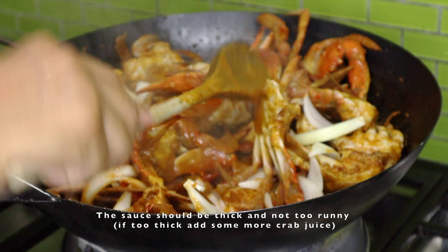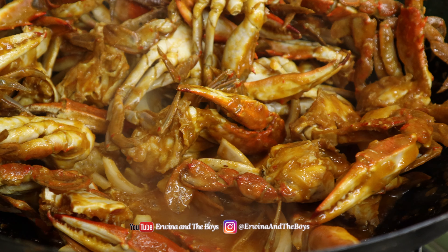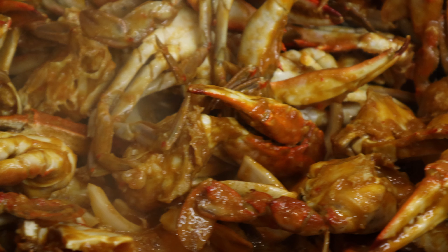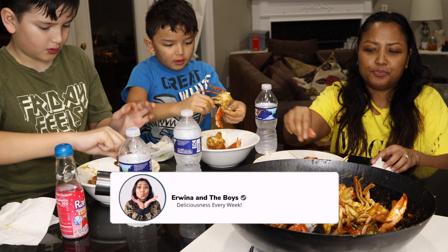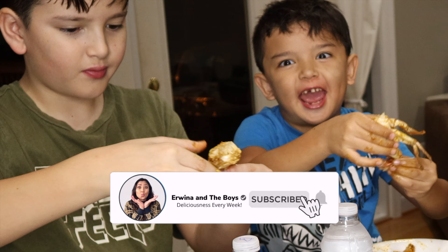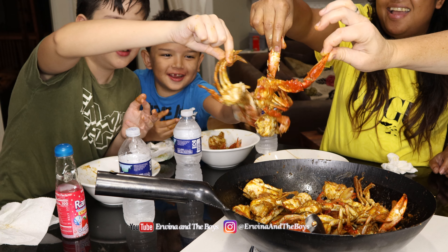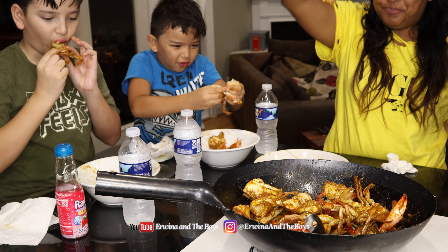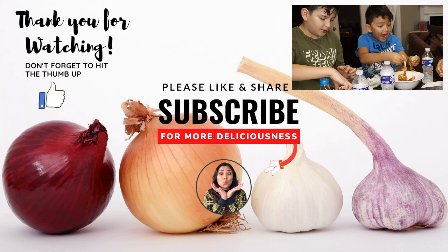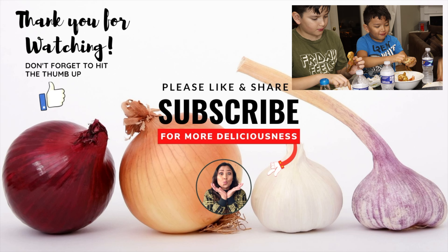All right, crab! I ripped this crab open with my bare hands! Oh mama, it's so cool. Good job!